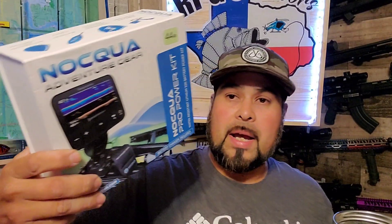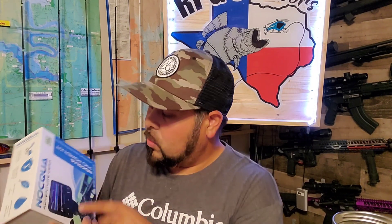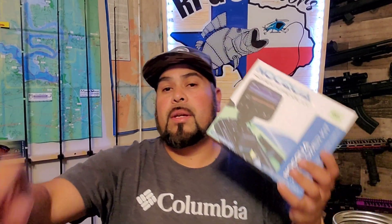For those of you guys and gals that use fish finders on your kayaks, you would recognize something like this. This is a 4 milliamp hour Naqua battery — it's meant to be used for fish finders and powering stuff along the kayak. It performs flawlessly, but the problem is we use it on a 7-inch Dragonfly or a 9-inch Lowrance Hook 2. You fire it up, get out on the water fishing, and four hours later your battery is dead.